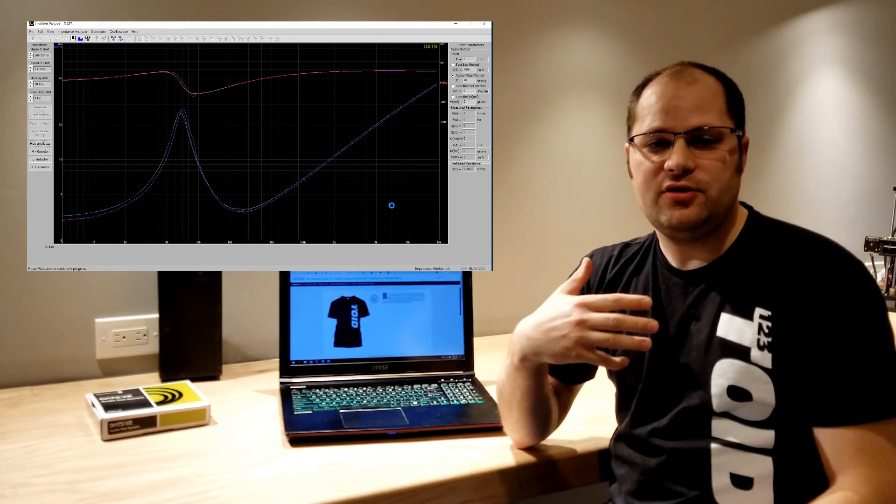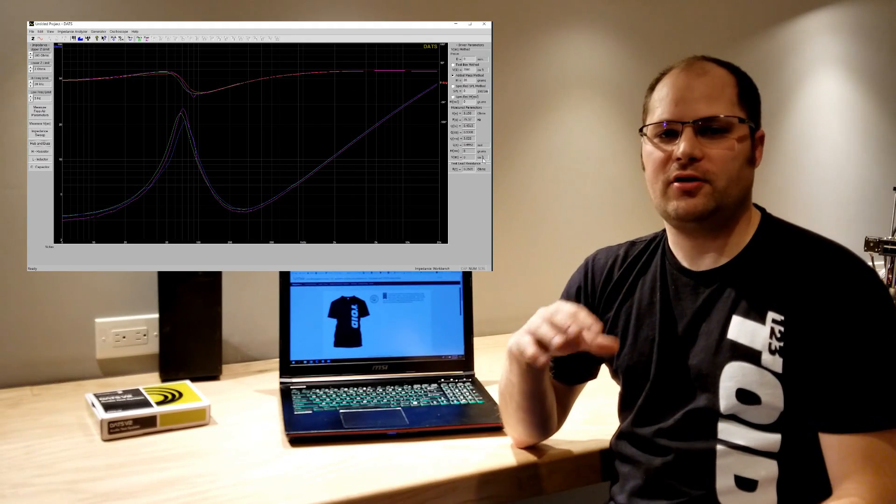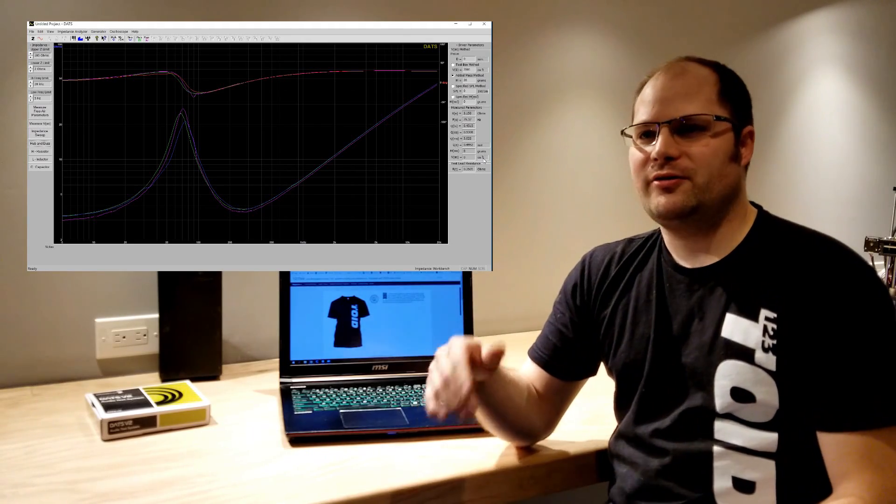Most importantly, DATS V2 gives you your Thiele-Small parameters, which are what you use to create the perfect box. Without those, it's really hard to build the right enclosure. And believe it or not, the manufacturer's TS specs are not always correct, so it's good to test those and see if they're off at all.